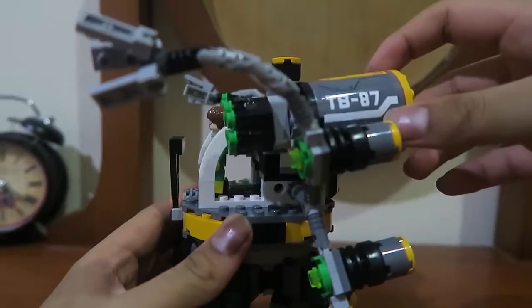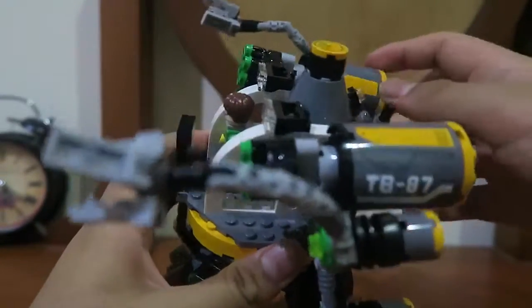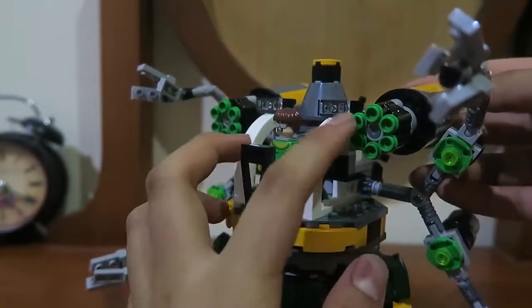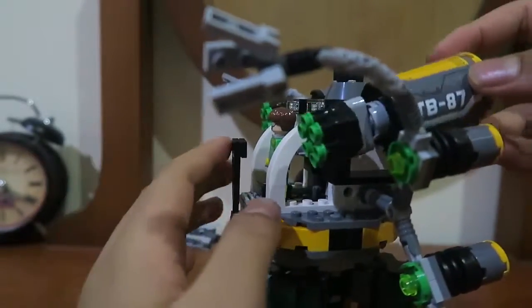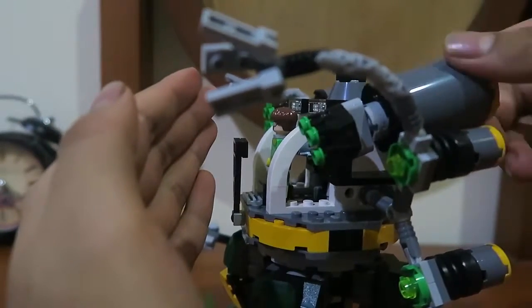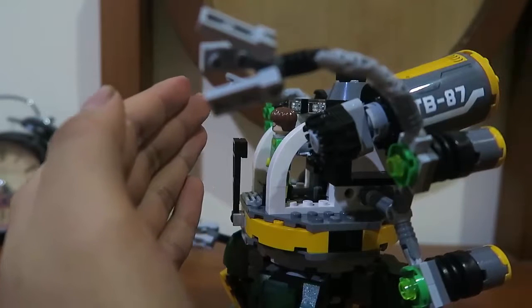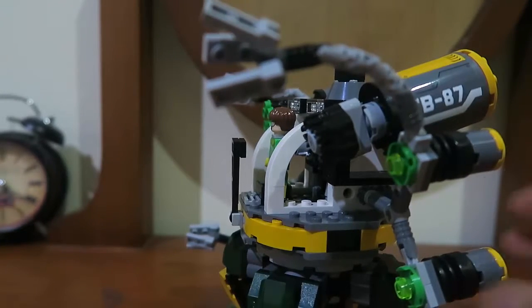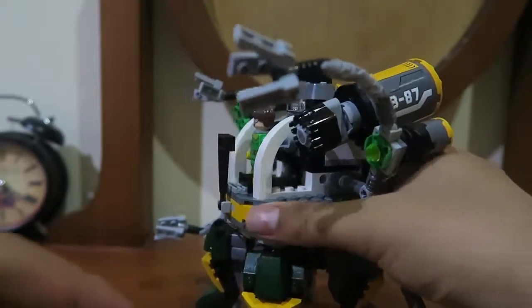The last feature to show is these two stickers here and this stud shooter, which is more of like a machine gun. Doc Ock has other choices to shoot. The stud shooter spread everywhere — I can only find about five of them and don't know where the others went. But that's actually a cool feature.